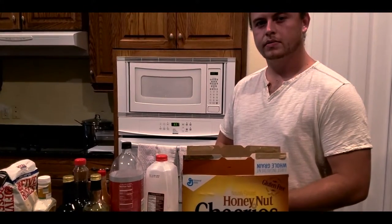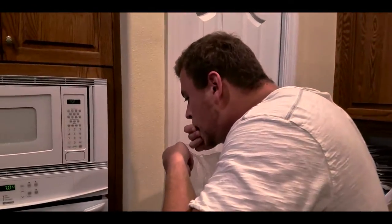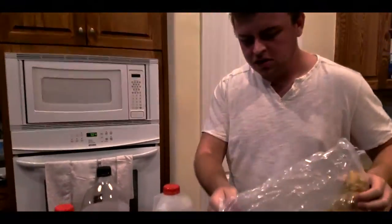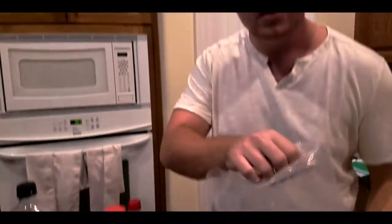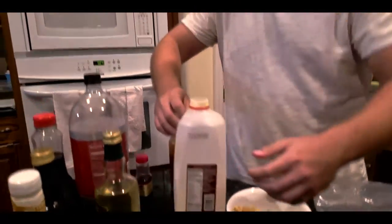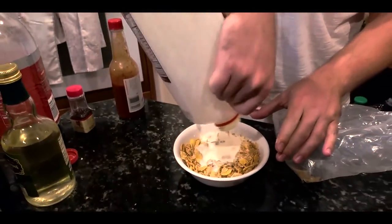And there you have it. Now to put them all together. Let's put this cereal together now, shall we? First, dump the cereal into the bowl — just like that. Next we're gonna add our eggnog. Yeah, all of that eggnog.